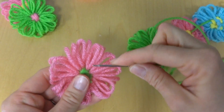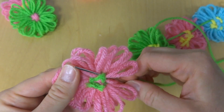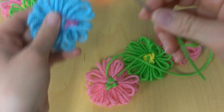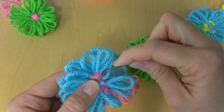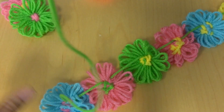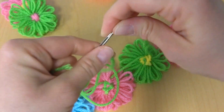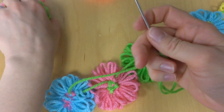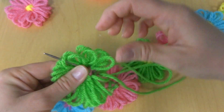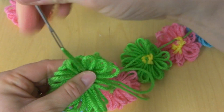And then we'll just keep going — I'll put a few more on here. Again, we're going into the top of this center. Our needle popped off here, but that's okay. I'll just show you a few more. We're just going to go in. Careful not to go through these petal loops because that will make it hang funny also.